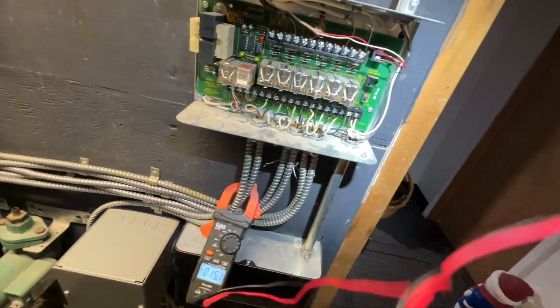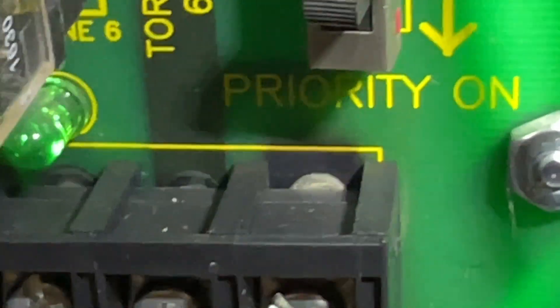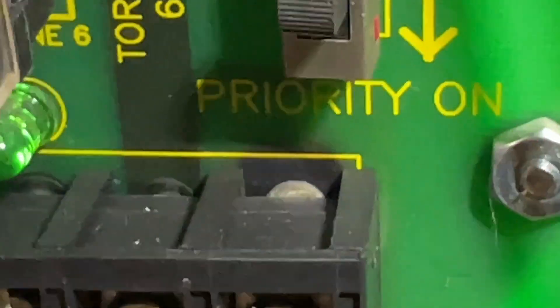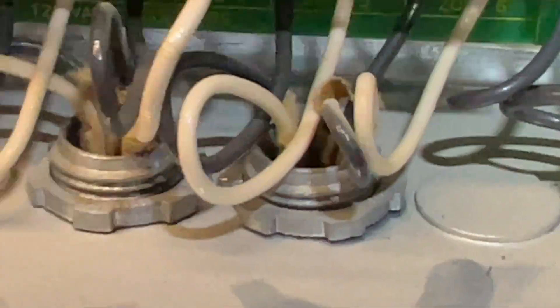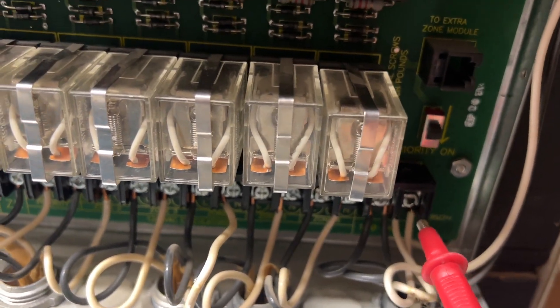As soon as I checked for voltage coming into the relay, the relay clicked. If you look closely you can see some burning right in the center of the screen — some charring. What happened was when I pushed it, I'm turning the light off so you can see the spark — it made a connection. You can kind of see that — yep.